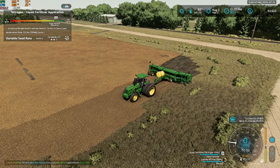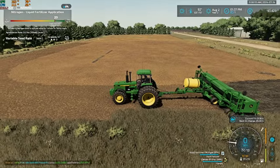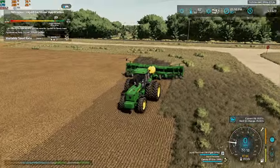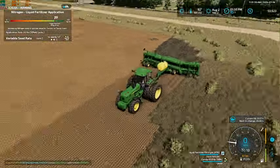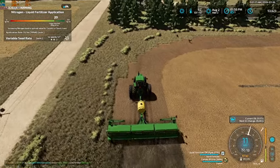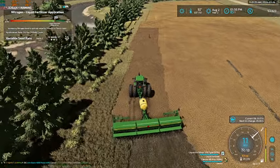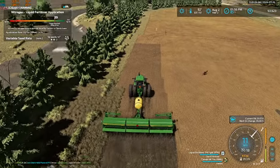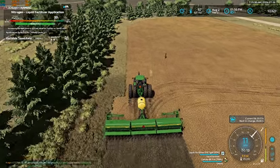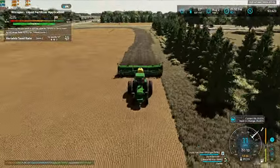Hello everybody and welcome back to Forest River, North Dakota. So we are here, we are going to plant our canola. This is actually take two of this. As you can see we have a string of fertilizer, and come to find out this drill would not direct seed. So I had to go in and change that in the XML files and make it so it would. But now we are good to go and it will direct seed for us. So it was basically just being a big old fertilizer spreader at the moment. But now we have it working correctly and we can finally get some canola seeded.